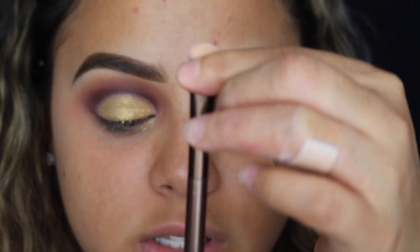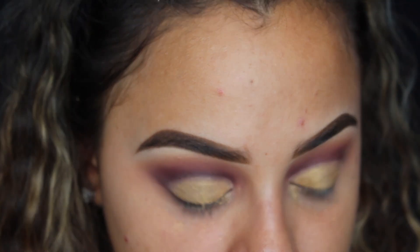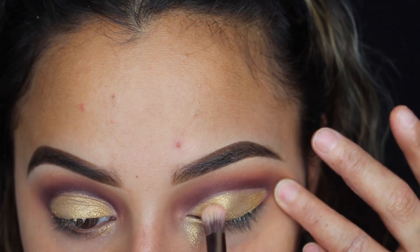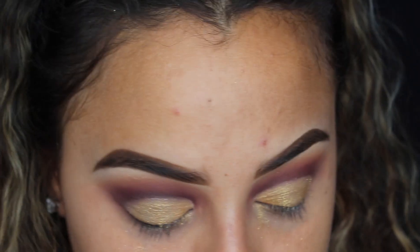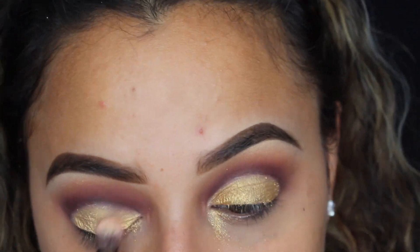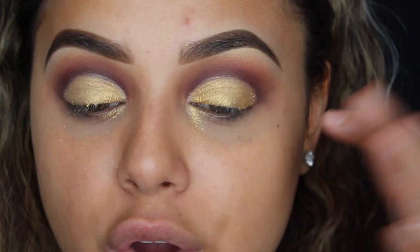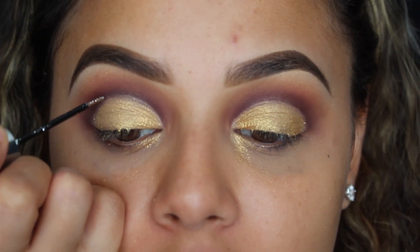Now I'm going to pick up this dual-ended brush from Urban Decay and take the same eyeshadow and place it really really close to those edges. Then I'm going to go in with my Urban Decay Heavy Metal Glitter in the color Glam Rock and outline the crease area with just this glitter. I'm going to put this glitter in the edges of 24 Karat so that you can't see the harsh transition.